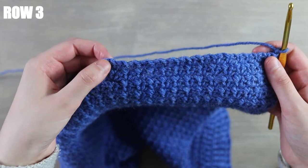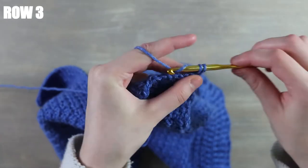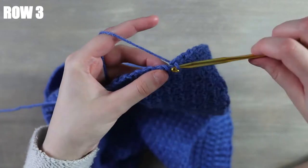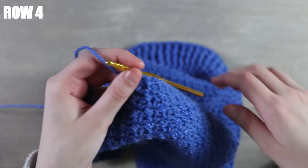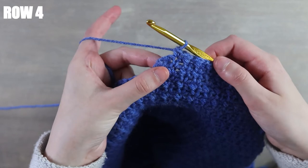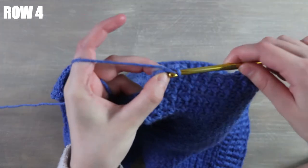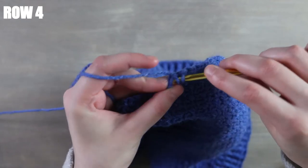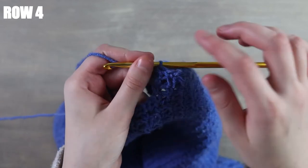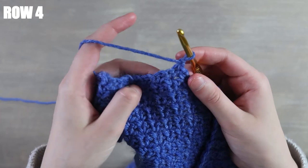This next row is a little bit different — we're going to do the same thing as last time except we're going to stop when we have two stitches remaining. Work across until you have two stitches remaining, and into those last two stitches we're going to work a decrease. Insert your hook into the next stitch, yarn over pull up a loop, then into the next stitch yarn over pull up a loop — now we have three loops on the hook — yarn over pull through all three. That's our decrease.